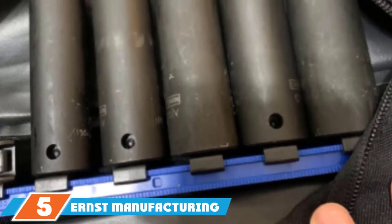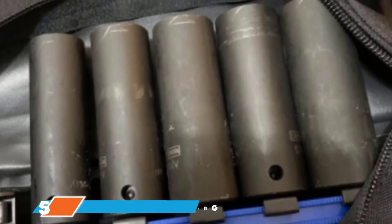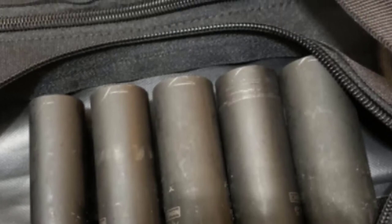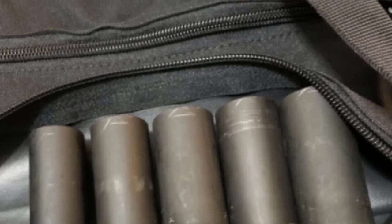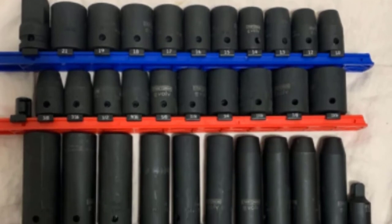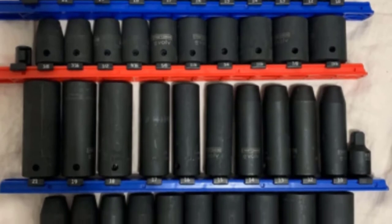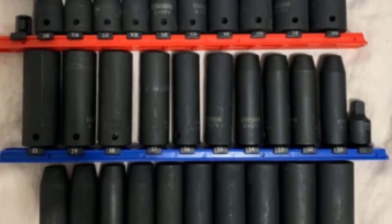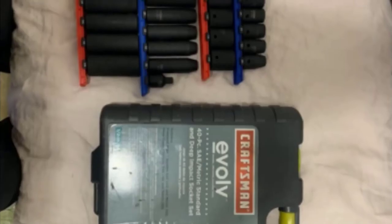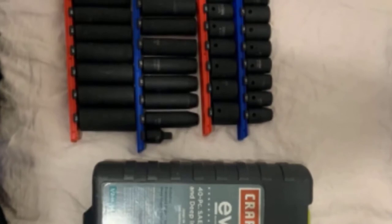The number 5 position is held by Ernst Manufacturing 8417 13-inch Socket Organizer. Ernst makes it to our list again with an affordable solution for folks who need to organize their socket collection. This 13-inch socket holder features 14 and 3/8-inch socket clips, all featuring a twist-lock system to help keep sockets firmly in place. As expected from the brand, each clip features a label to call out the socket size — a feature that makes a huge difference. This model features SAE sizes, but metric variants are available in three colors.